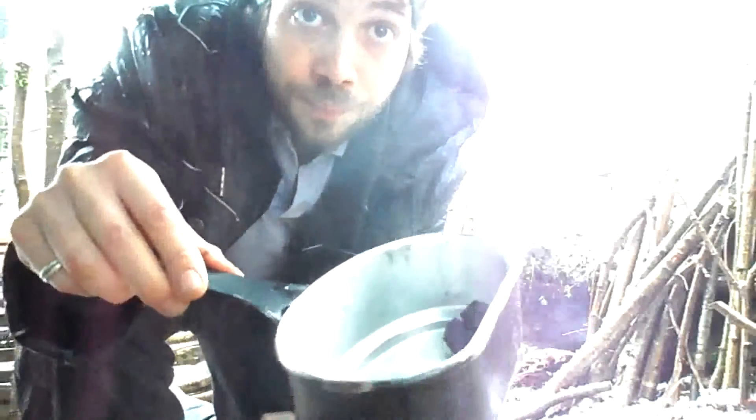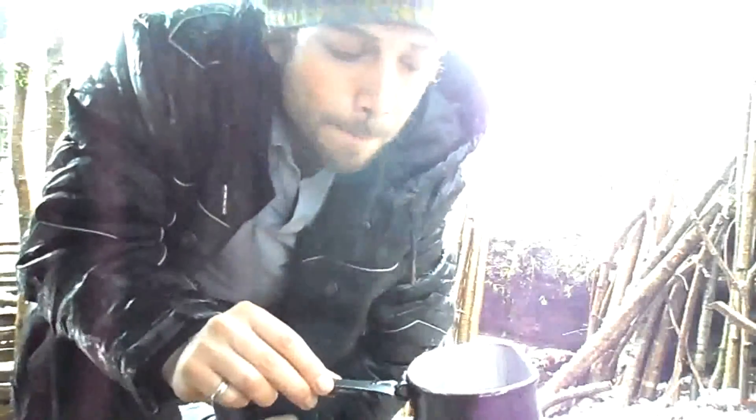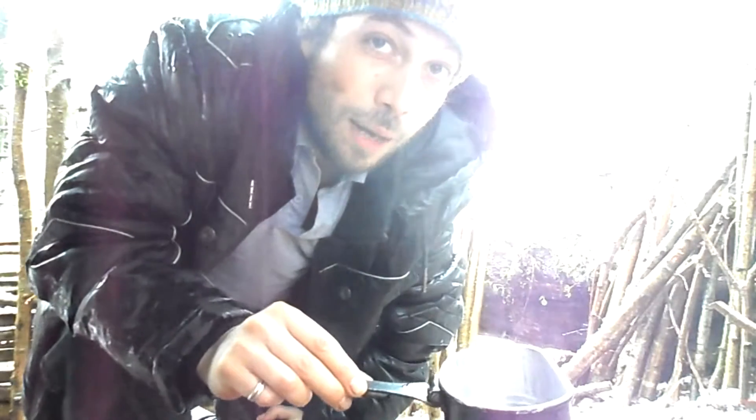Now the water is ready. It's not really much water, but the taste is not bad. Now we have mineralized it. Thank you for watching and subscribe to my channel.